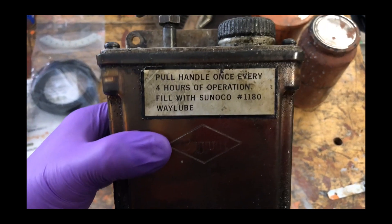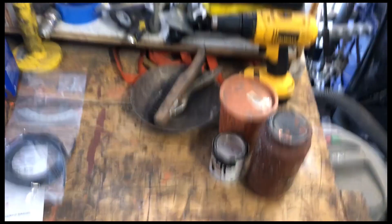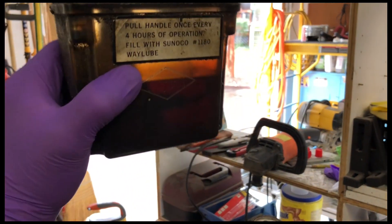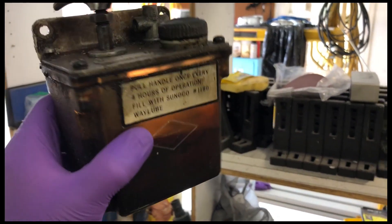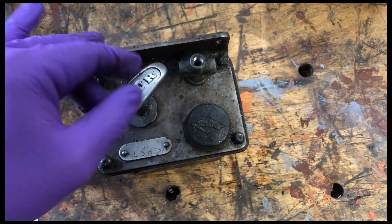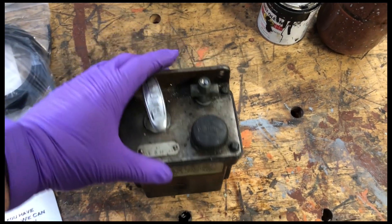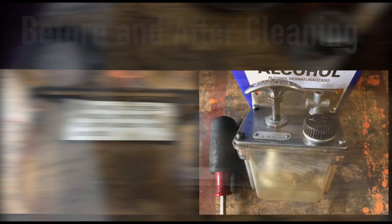I'm going to spend some time today cleaning this out. This is the one-shot lube system for the Bridgeport Mill. Looking at the fluid inside, it actually doesn't look all that bad — it's kind of opaque, not that much different. I can see there's quite a bit of staining on the container, and all this stuff's kind of nasty. But anyway, I'm going to put some effort into taking this apart and seeing if there's anything that needs to get fixed before I reinstall it.